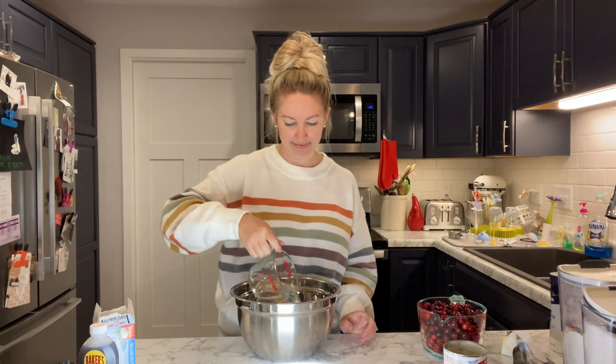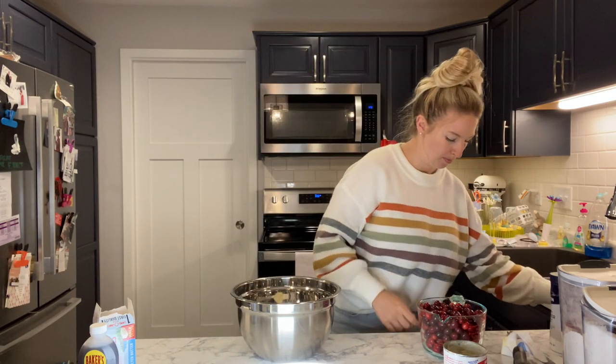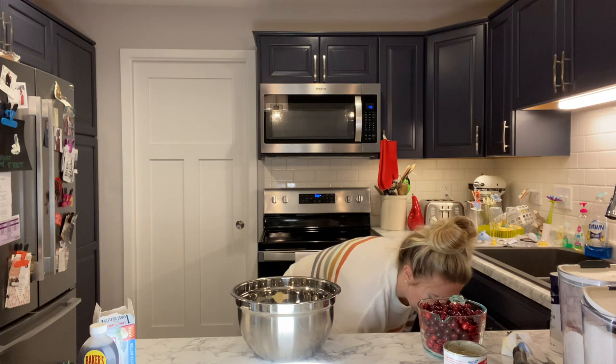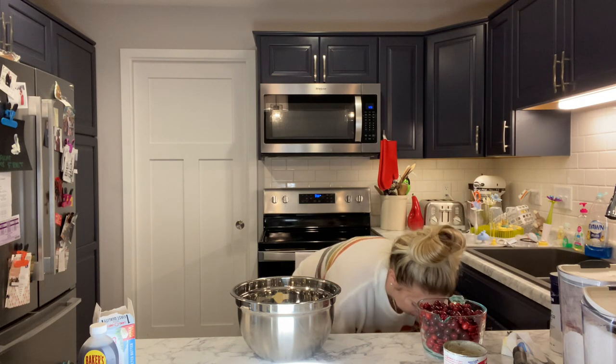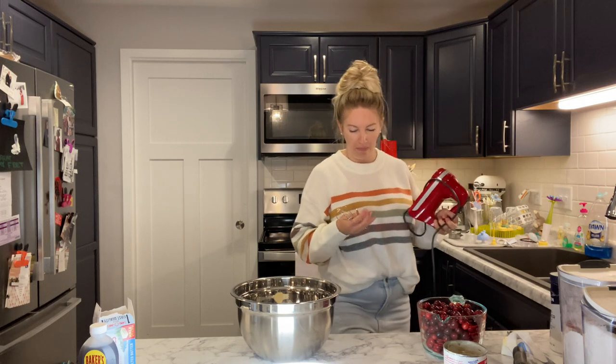Then we add in our water — that's half a cup, dump it on in. Because the baby is sleeping, we're gonna use a hand mixer because that's quieter than the KitchenAid that is tucked in the corner behind all of the baby bottle supplies.